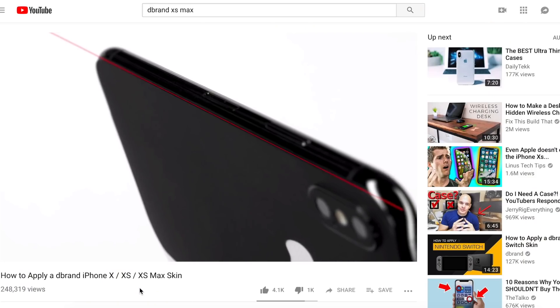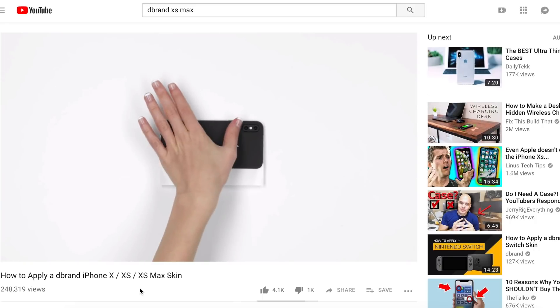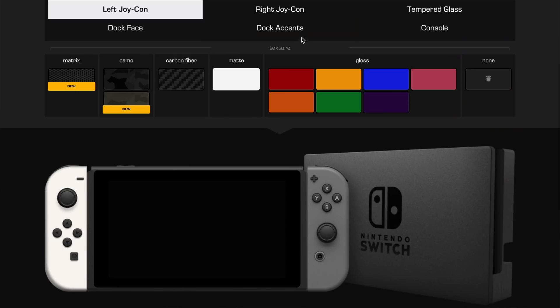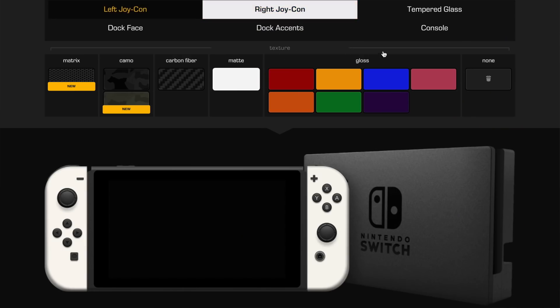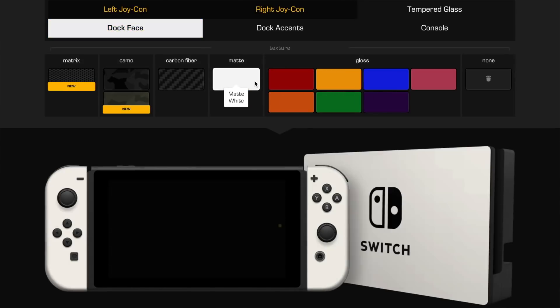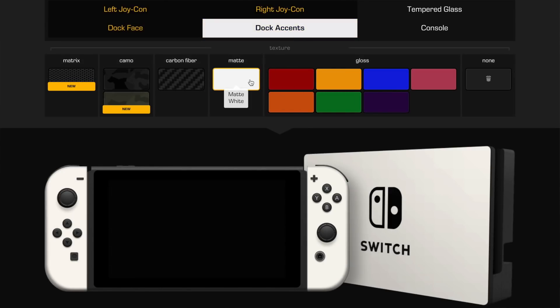I'm a complete beginner when it comes to skins and how to apply them on your devices. Good thing dbrand themselves have a YouTube channel dedicated to just showing you how to apply the skin on your devices, and sometimes they can be a little funny too, so that helps. They also have a nice little customization tool on their website that allows you to pick your skin and see how it would look on a render of the device you own and other devices that you don't own. Pretty neat.